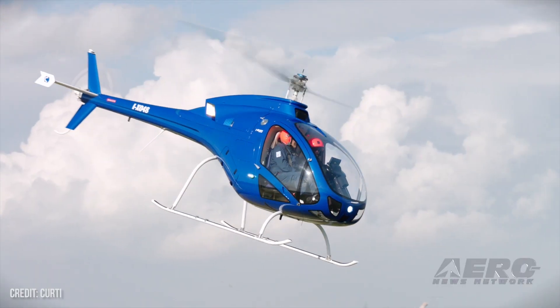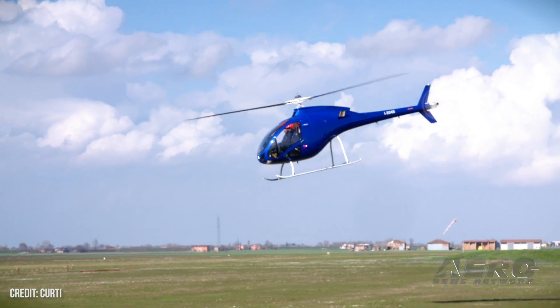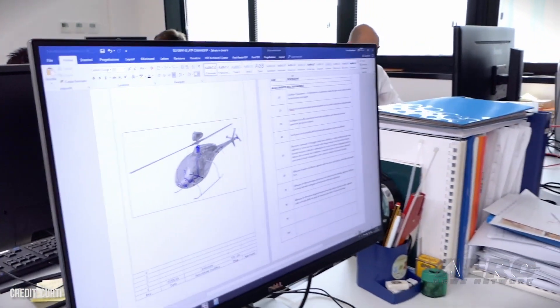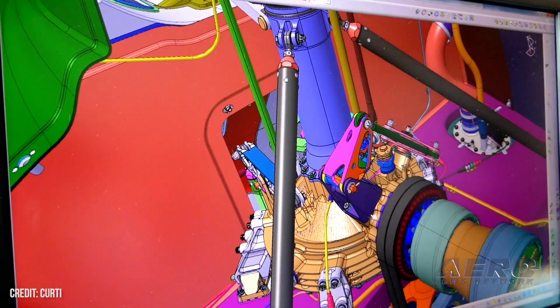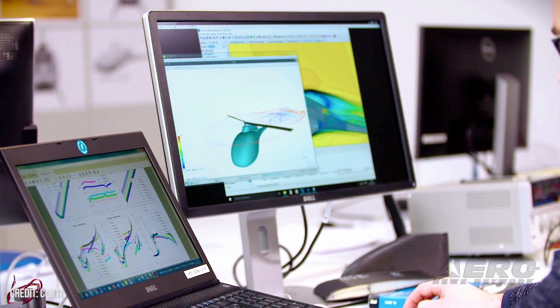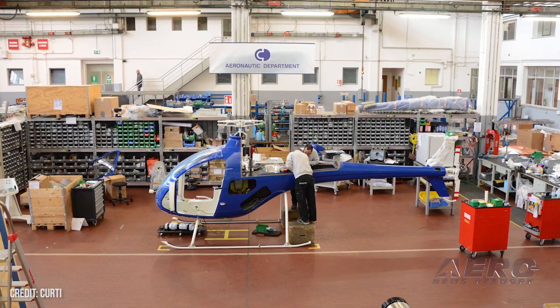The company that builds it is called Curti International — C-U-R-T-I. It's an Italian company. They reside where the Imola racetrack is in Italy. Their neighbors happen to be Ferrari and Lamborghini. The quality of the workmanship is the best I've ever seen.